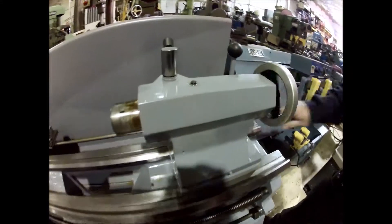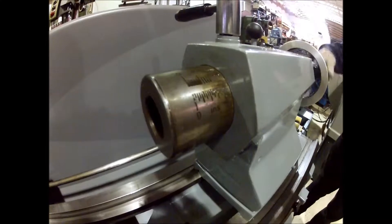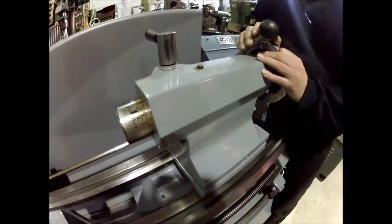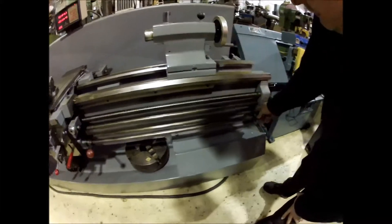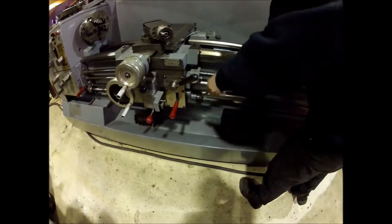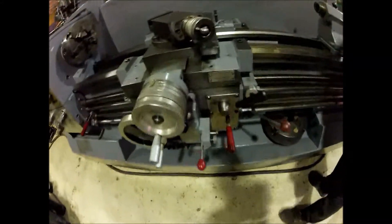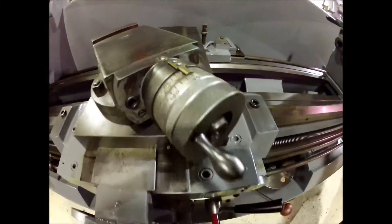There's a tailstock here. It's got a feed stop bar on it — you can adjust these over to where you want it to stop feeding. This is a quick feed reverse. It's got inch/metric dials on it, with inch/metric threading built in. Hard ways.